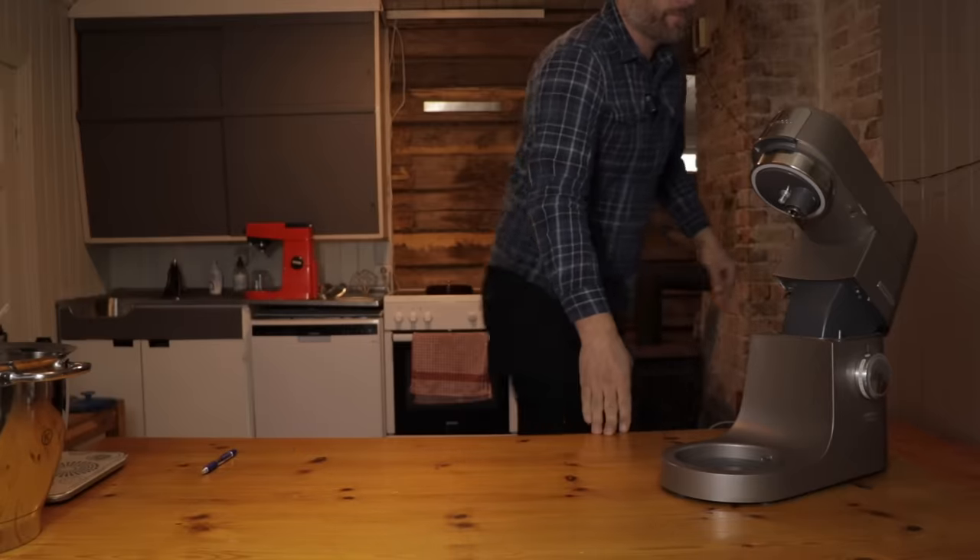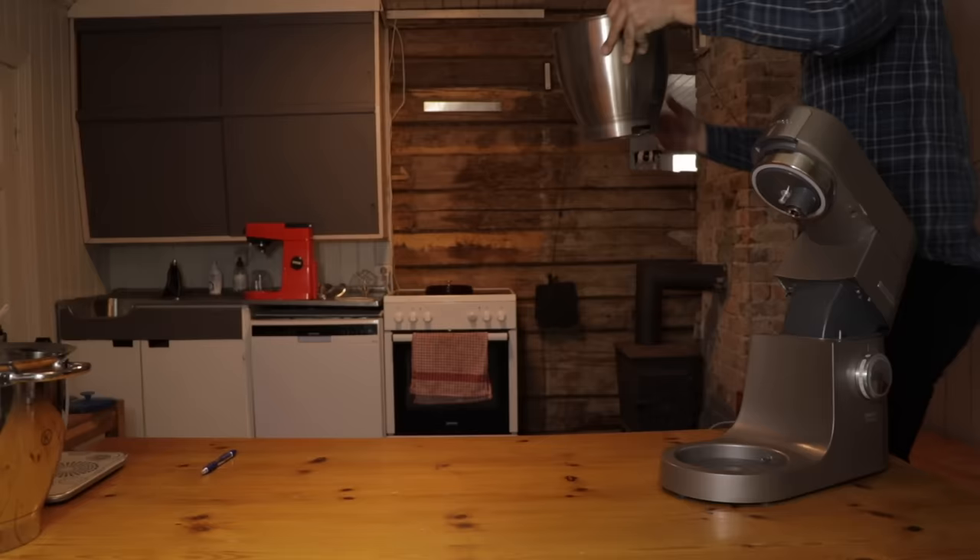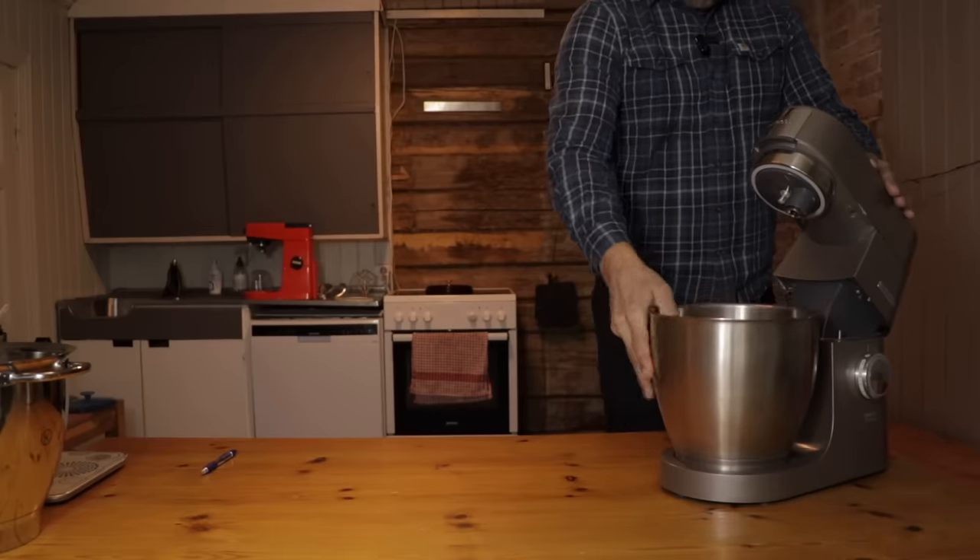I wonder if the old bowl from the red Kenwood machine fits. If it does, I don't have to max out the recipe — I could just make two batches instead. Now let's have three seconds of silence and pray to the mixer gods that it still works.